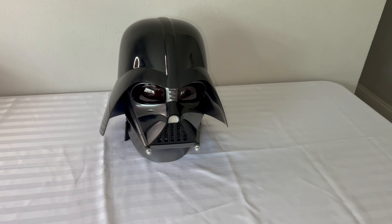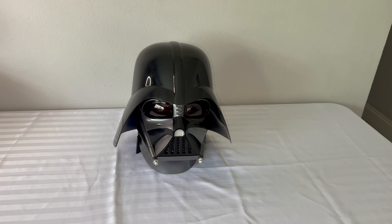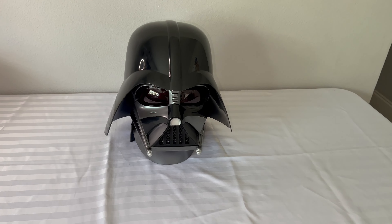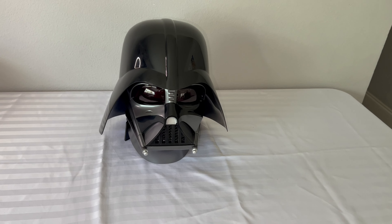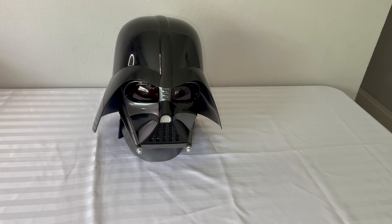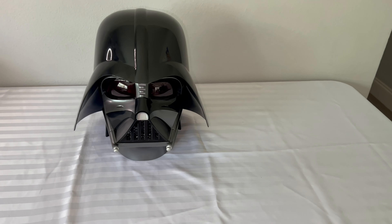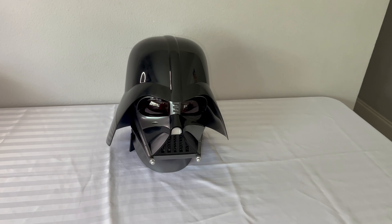The only thing I wish this helmet had was the voice changer. I'm going to show you later on in this video — I have a 2005 Darth Vader helmet from Hasbro that actually allowed you to talk in the helmet and it would change your voice to like Vader. That's the only ask. It is pretty pricey for this helmet — I love the look, the detail, the sound is loud, I just wish it had a voice changer.